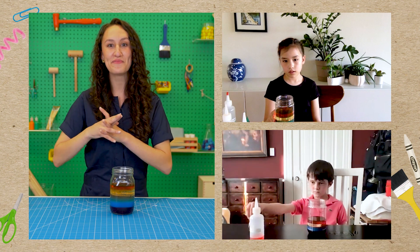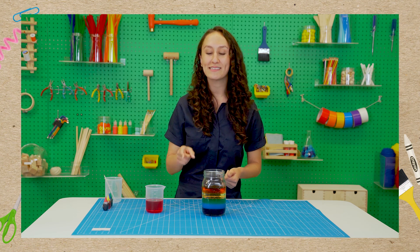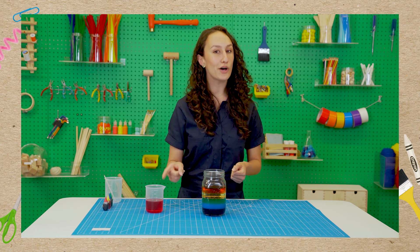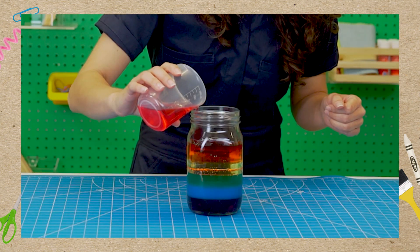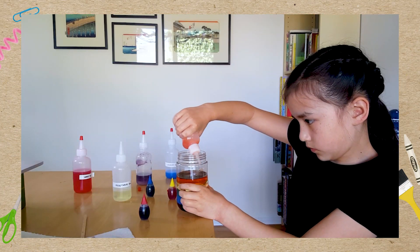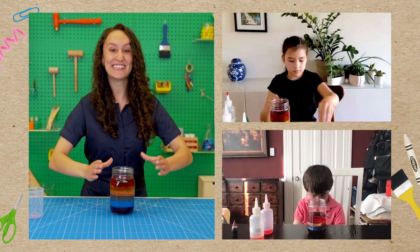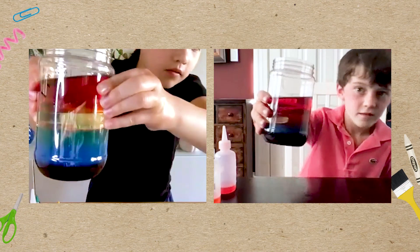So what's our last layer going to be? Lamp oil! Lamp oil is the least dense of all of our liquids, so it will float right on top, and it's already red so we don't have to color it. Just like before, we're going to pour it in nice and slow on the side. We did it — we made our jars! Hold them up, let me see what you made. That looks awesome.